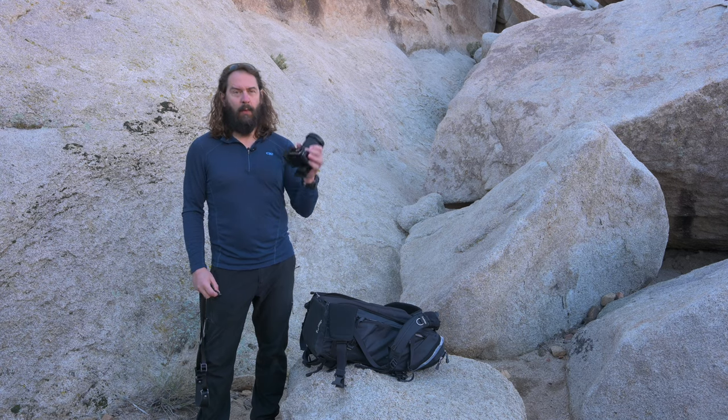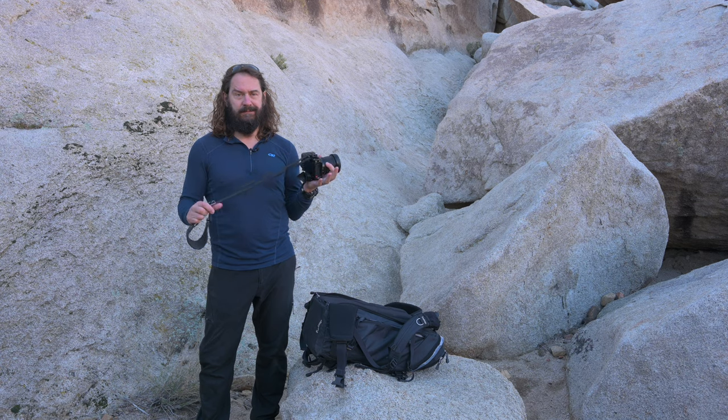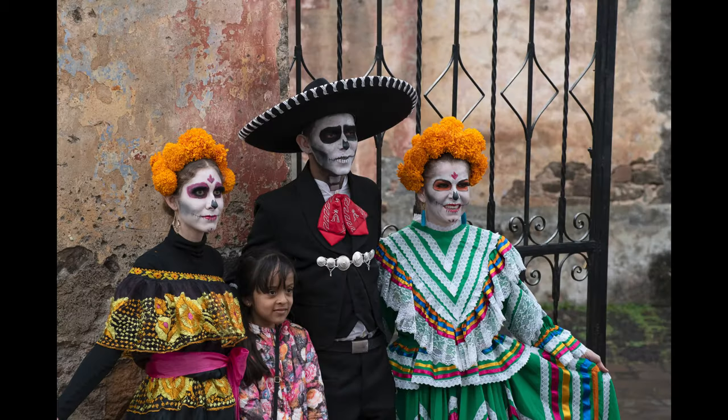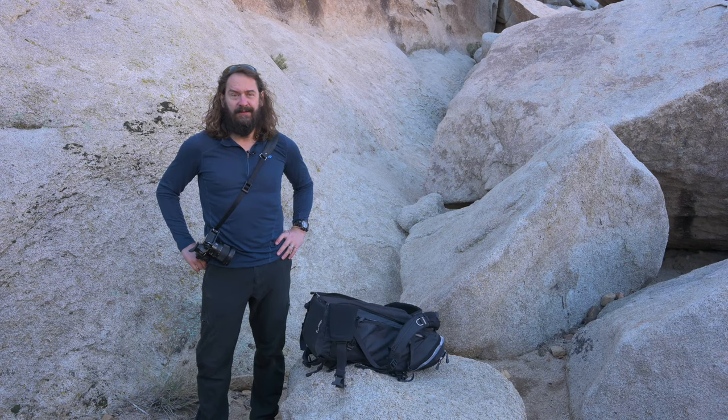Today, what is so rad about QD connectors for your photo straps? Well hey everybody, it's Hudson here and I'm in Joshua Tree National Park out on a scouting trip.